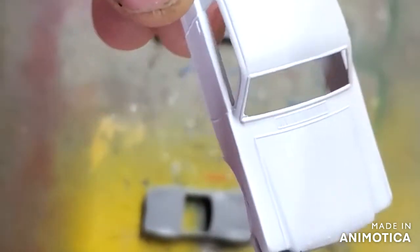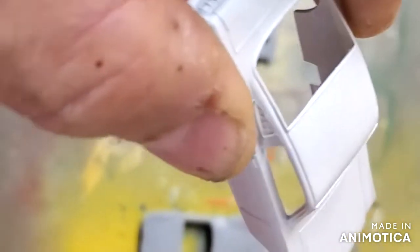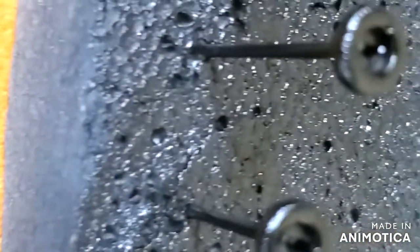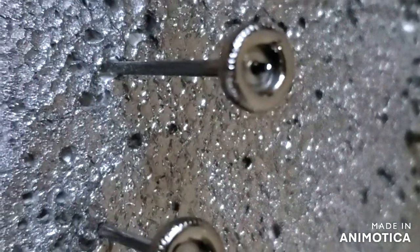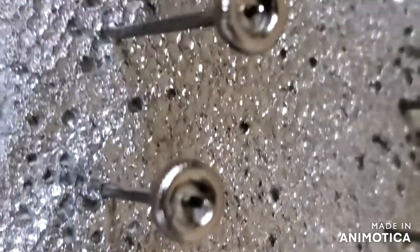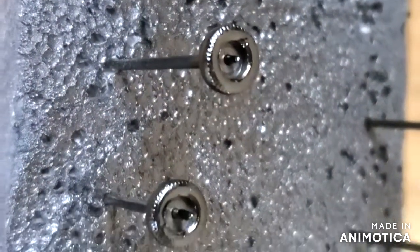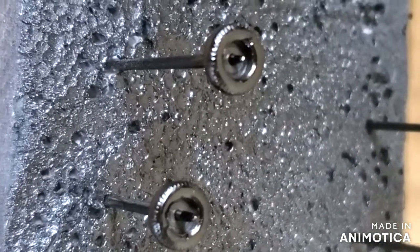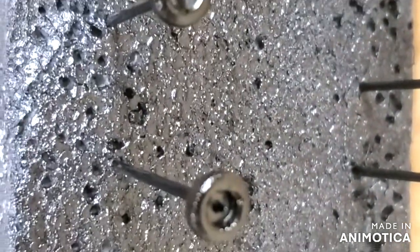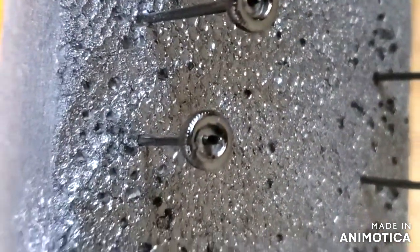Here's my Mustang — got some white primer on it. Now I'm going to put some Tamiya white on it. Here are the tires; I took off the hubs and I'm going to paint those in chrome. Some people just do the tire wash — I just do the Tamiya black. It's easy and they come out good.